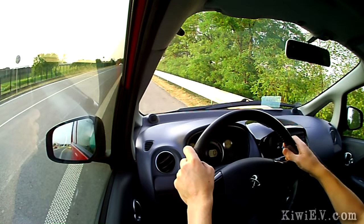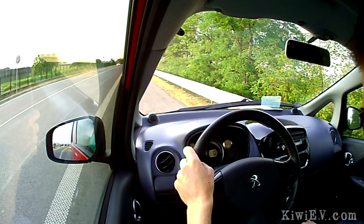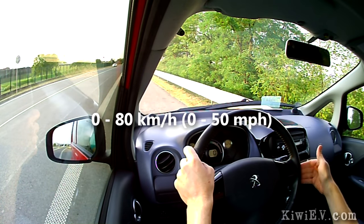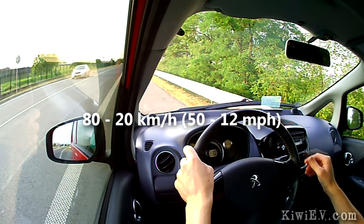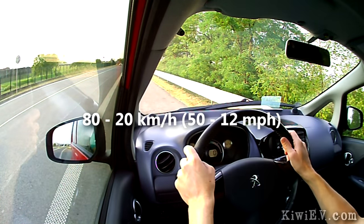What I'm going to do in this test — in each gear, Drive, B and C — I'm going to measure the acceleration to 80, and then the deceleration and regen back down to about 20 kph.